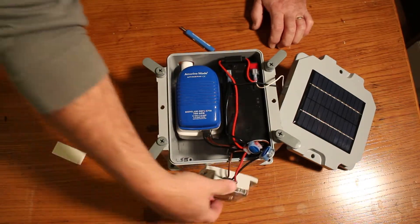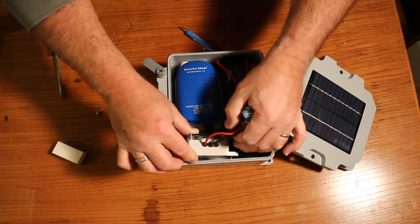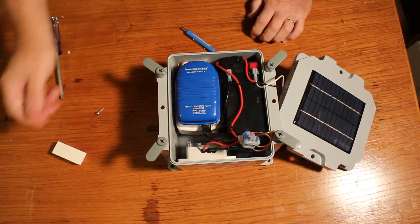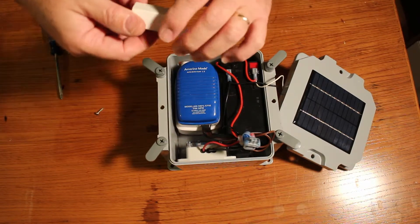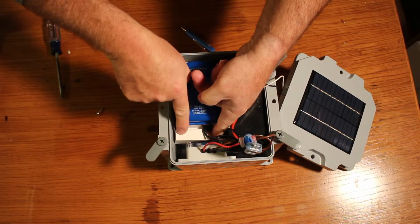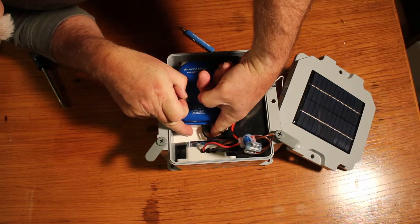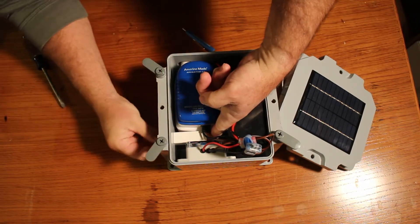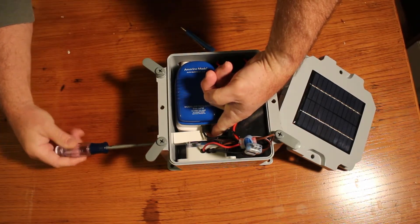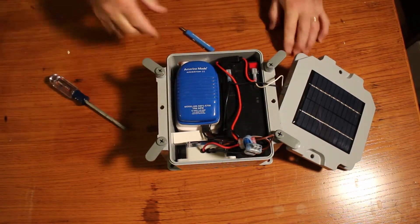Once you're happy with the time that you set, take your time delay relay and put it back in on these screws — and it just locks in like that. Then take your spacer and put it in. What I do is take my finger and hold it against the wall, line the screw up on the side, then screw it in. Once you screw it in, that stops it from moving back and forth.